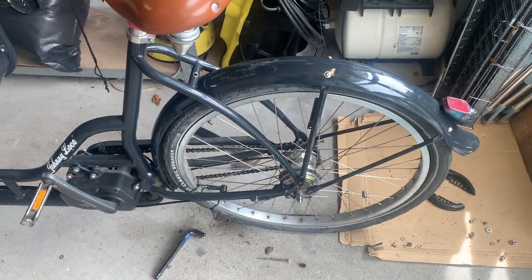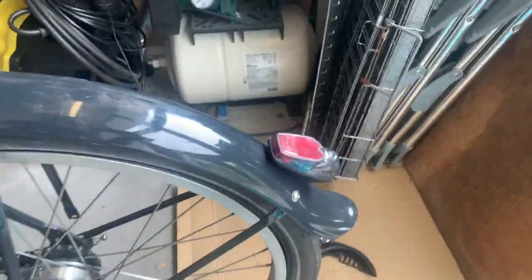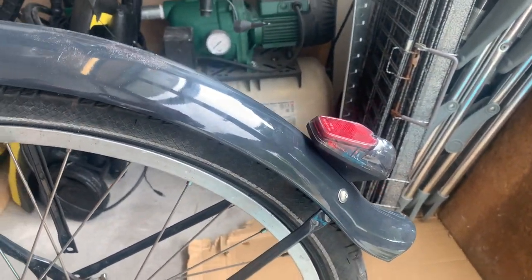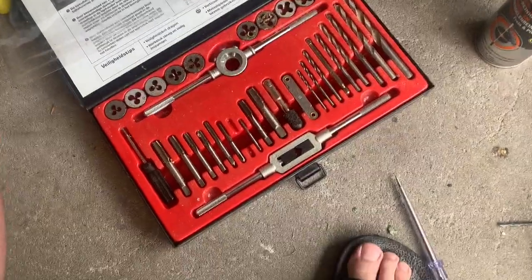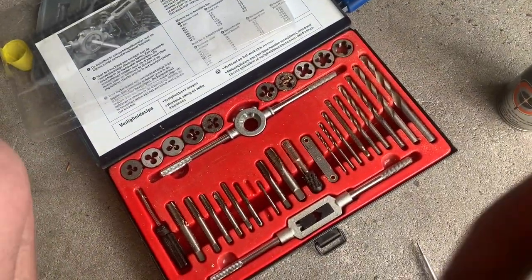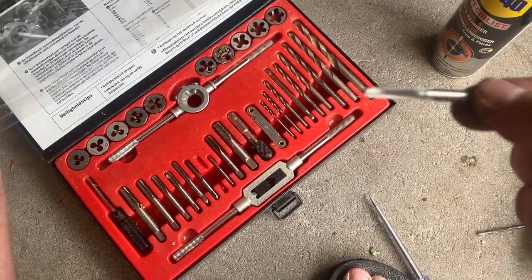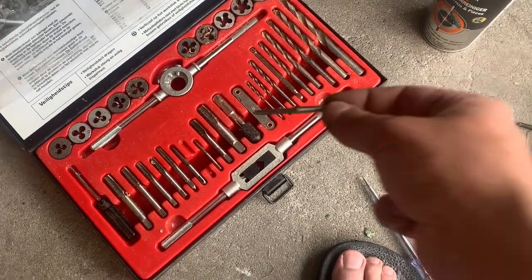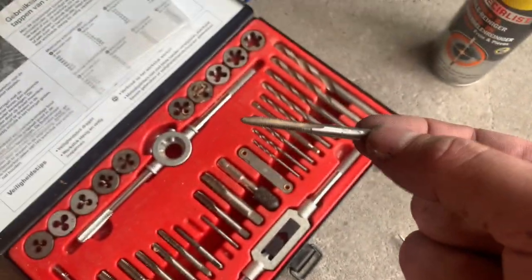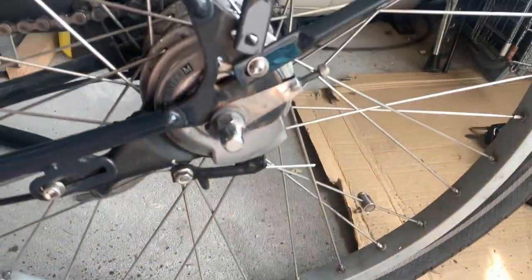It totally fits! But as you can see, there is a small detail that I might have overlooked. Never underestimate old tools — I bought this tap set years ago on sale, but it has saved me a couple of times, and this is one of those cases. This, if it focuses, is an M4 tap, which is exactly what I need here.